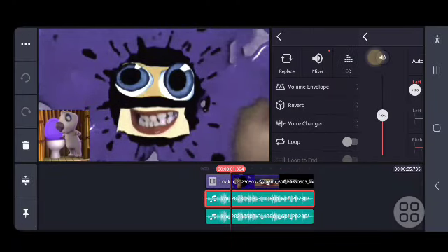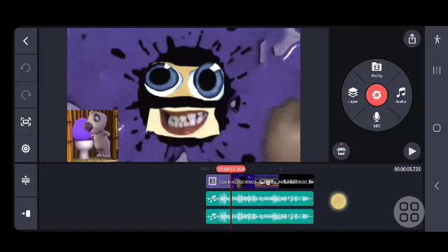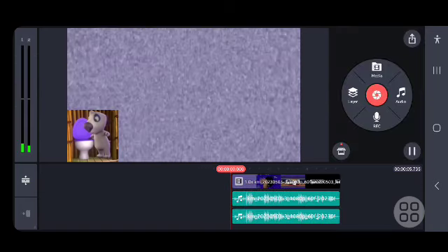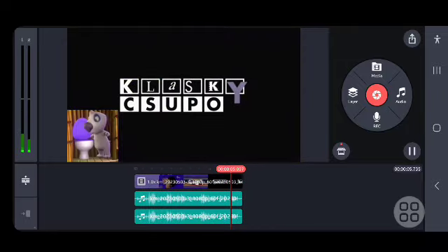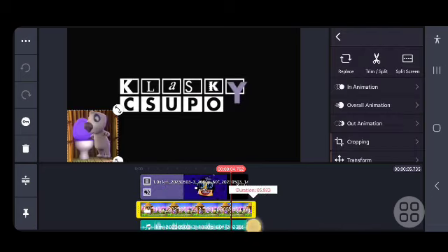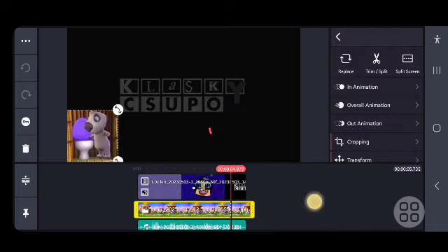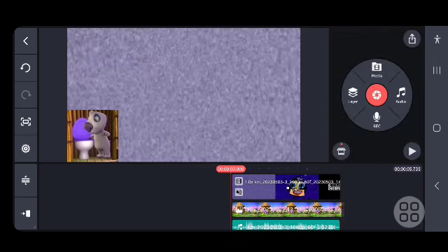Here are the pitches: plus three and minus three. I think it's supposed to be like this. But that's how you make Talking Hank Major. See ya guys!